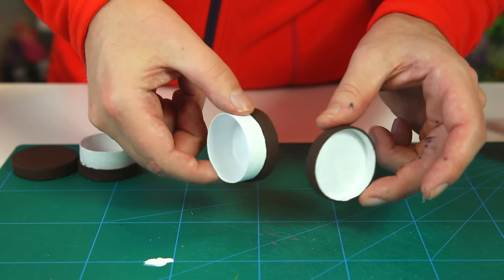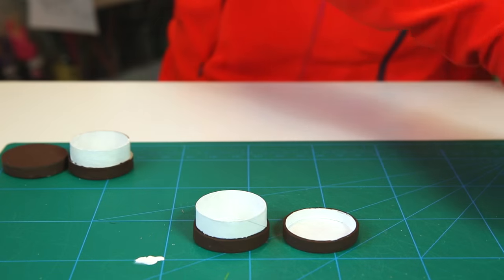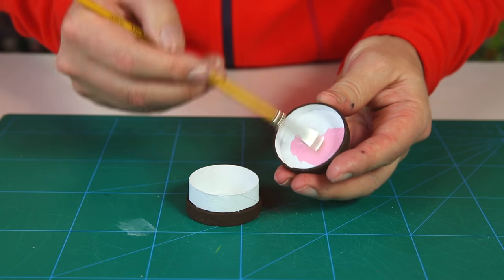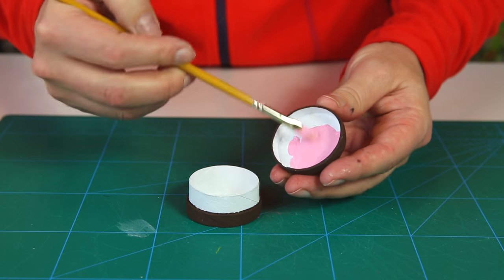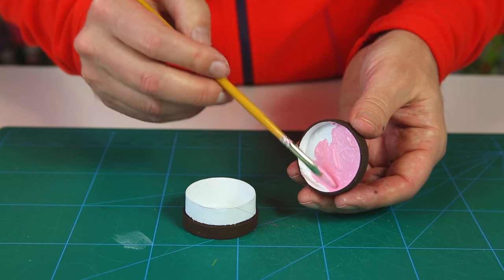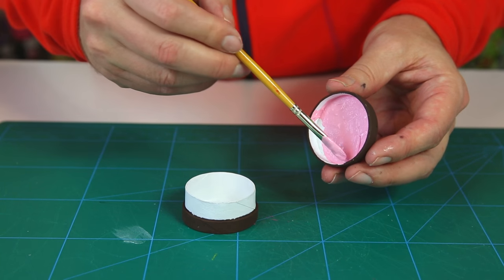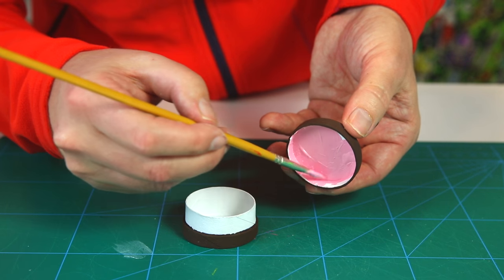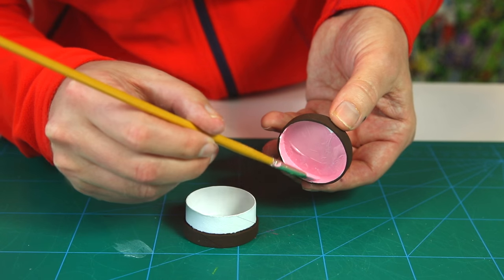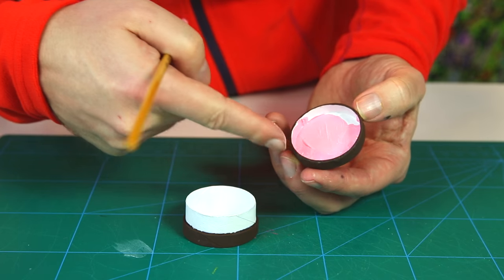Now bring in pink paint and paint the inside of everything pink. You can choose whatever color you like — purple, brown, yellow — but I think pink and brown look really beautiful together. When doing the edge, go straight out so you paint the side without touching the brown edge.